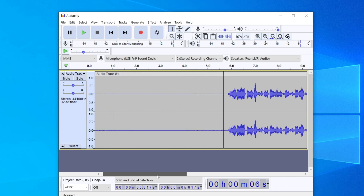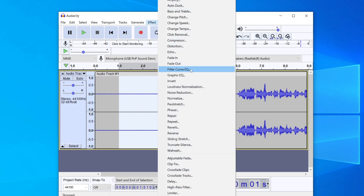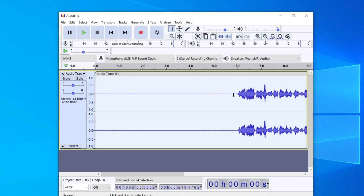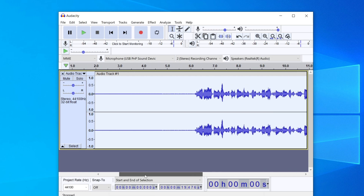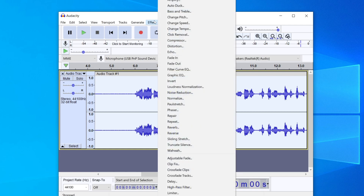As you just heard it doesn't sound the greatest, but we can definitely improve it. The first thing you want to do is highlight those five seconds at the start, then go up to Effect and look for Noise Reduction. Click Get Noise Profile. Once you've done that, double-click to select the entire audio, go back to Effect, then Noise Reduction, and press OK. It will take a bit longer if it's a long audio clip.